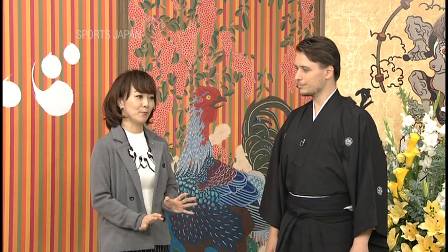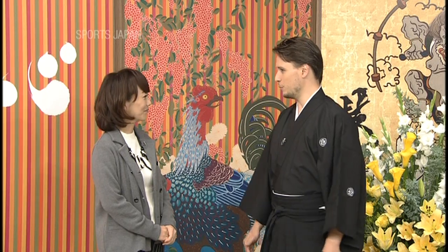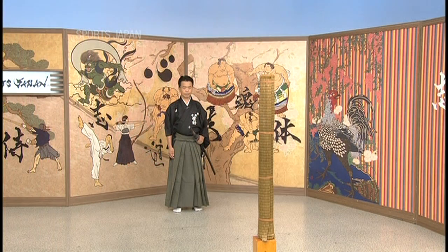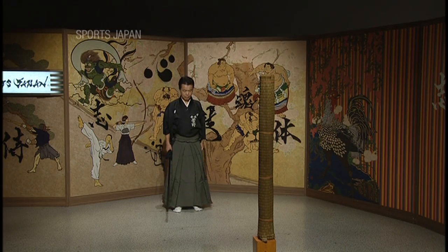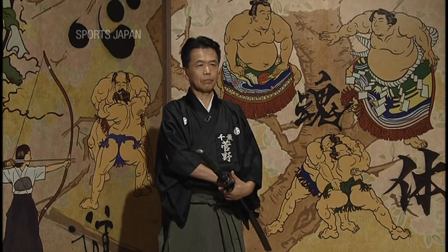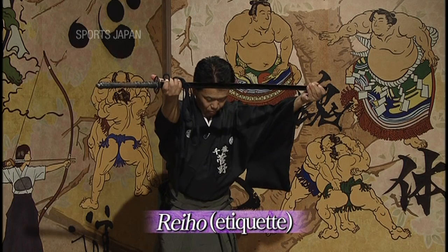All ten sword techniques in Batodo involve blocking the opponent's attack before delivering the final blow, so there are no unnecessary movements. It's nothing like sword fighting in Japanese samurai movies or dramas. No, because movies are designed as entertainment. All Batodo techniques assume a real battle between two evenly matched swordsmen, so there's no place for flashy moves. Batodo sticks to the basics and only uses the most efficient sword techniques.